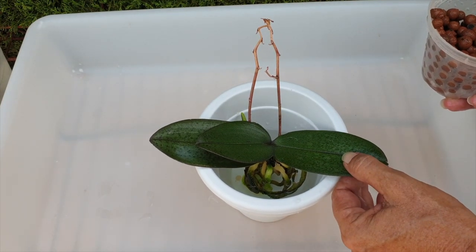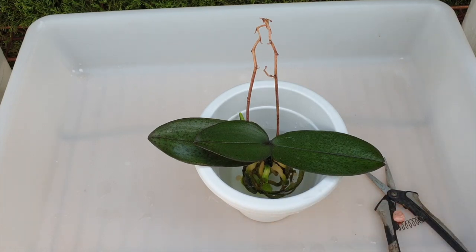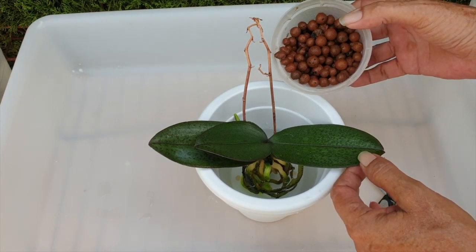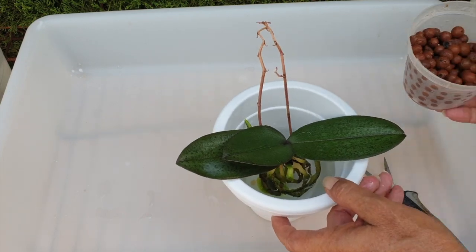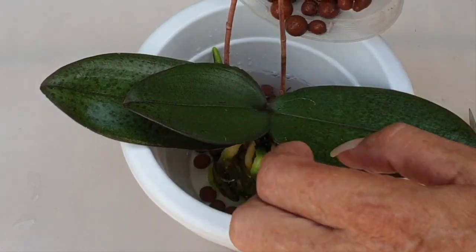We're going to use the water as buoyancy to help the LECA go down gently and intermingle within the roots. I'm putting her low in the pot so the leaves act as support — I'm not going to stake her, she's so tiny. Orchid roots — you show them one way and they go the opposite way, they're like children.